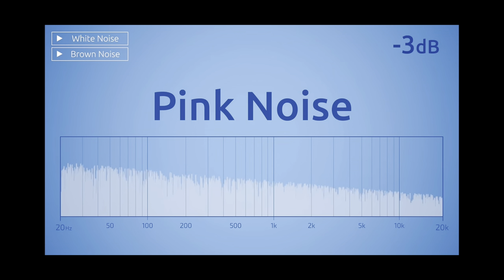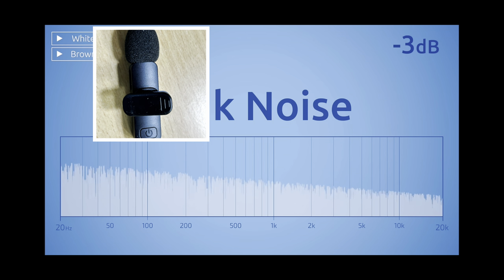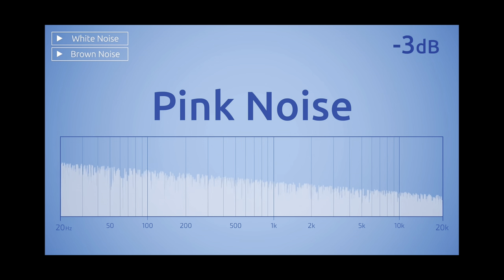Another cool feature is noise reduction. Listen to the sound samples. The first is using a wireless microphone to listen to the noise. The other is not using a microphone, just using your smartphone to listen to the same noise. Can you hear the difference?